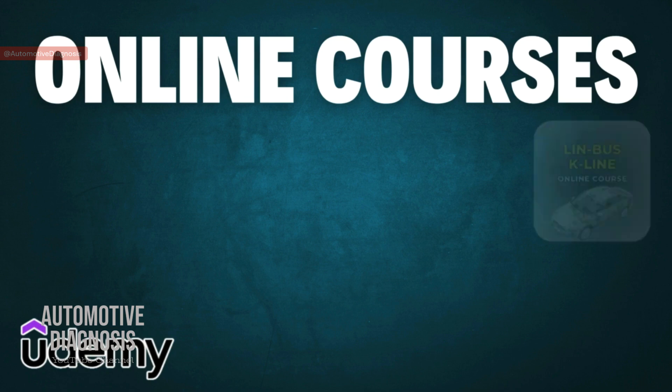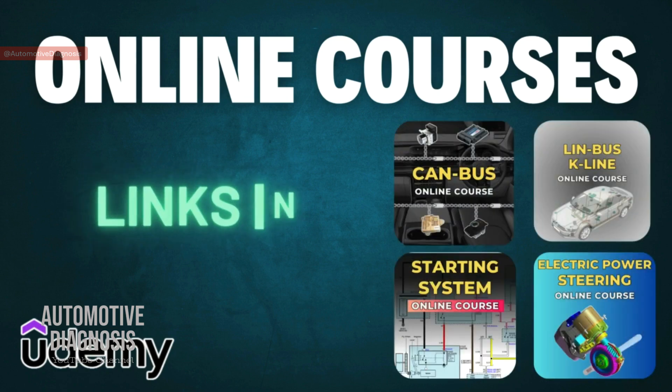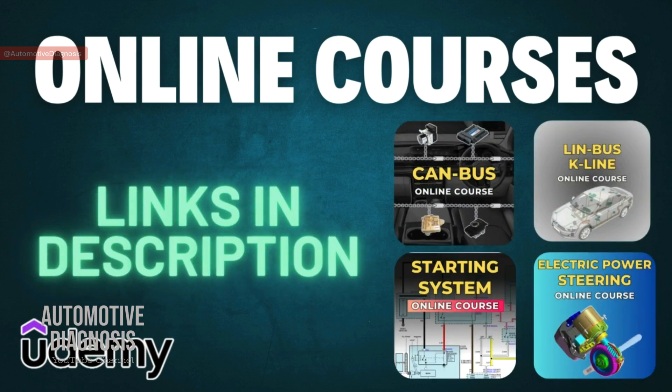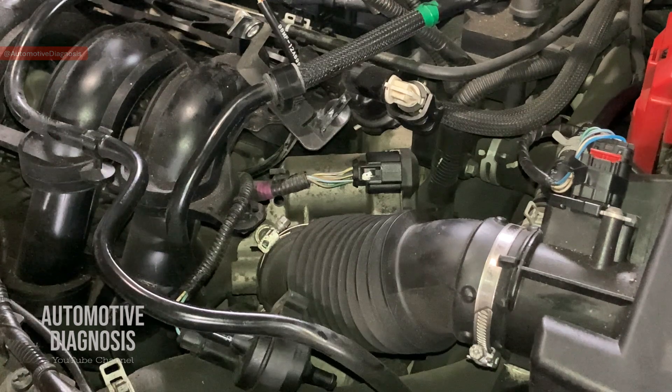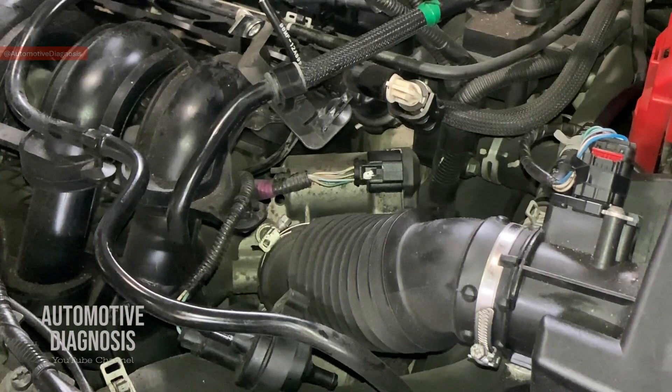Before starting the video, if you haven't subscribed to the channel yet please don't forget to subscribe. We also have some online courses on Udemy.com where you can learn more and get a certificate of completion. You can find the link in this video's description.